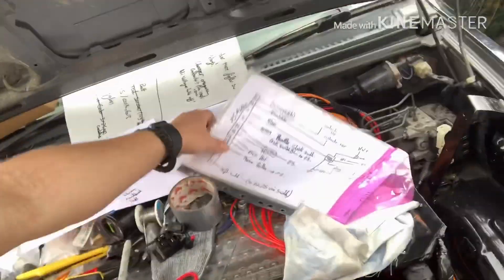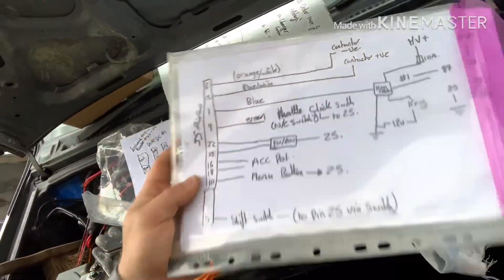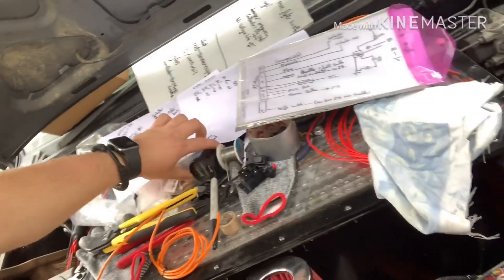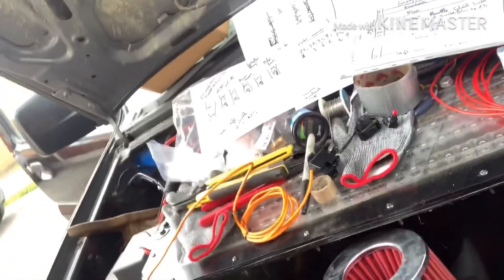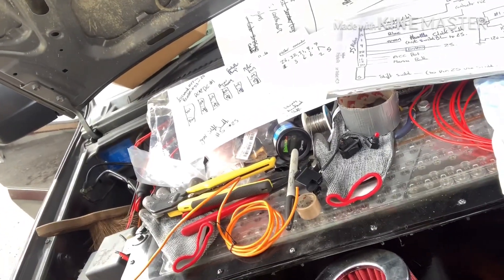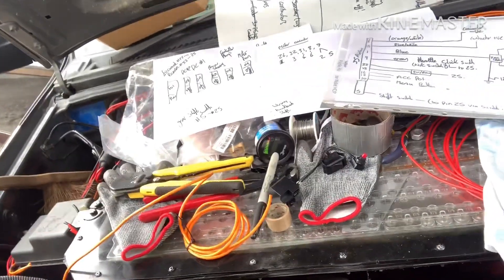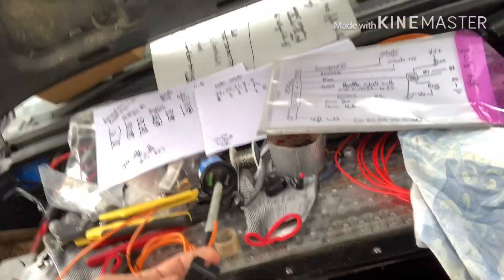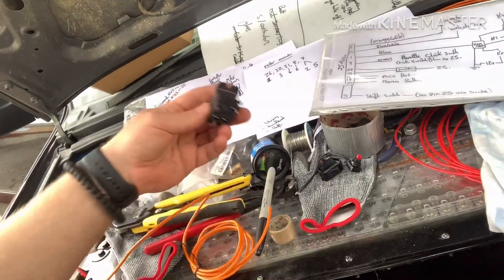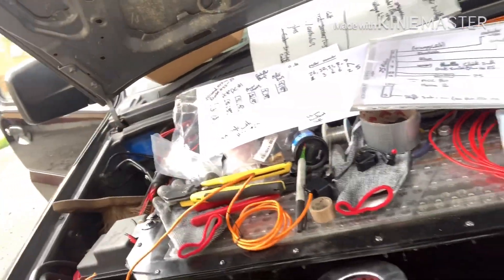We've got some bits to wire up. I've made my own little wiring diagram based on what I needed. We've got a spyglass here ready to fit, and we've got some things that came from EV West with the motor and Curtis controller — things like a relay for the key turn-on system.